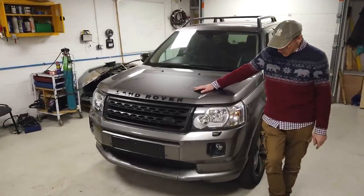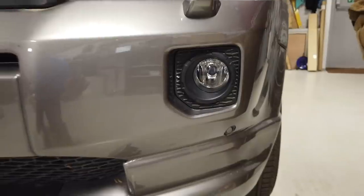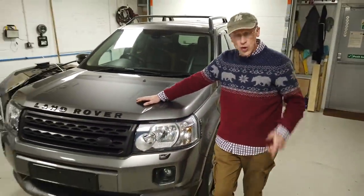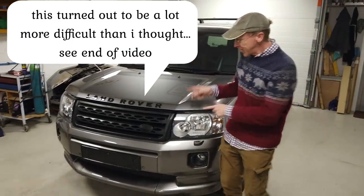Land Rover Freelander 2. What are we doing today? We are going to upgrade the fog lights. We've done this upgrade on the Disco 3 and the 4, and there's someone that keeps hassling me saying you said you're gonna do it for the Freelander 2. So I promised, I'm keeping my promise, I'm gonna do the upgrade.